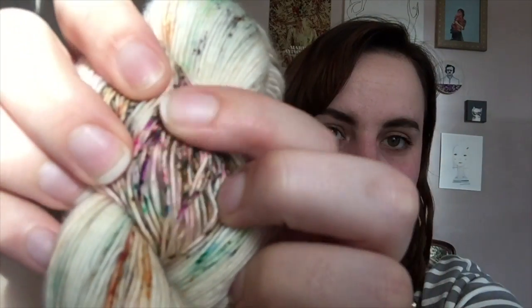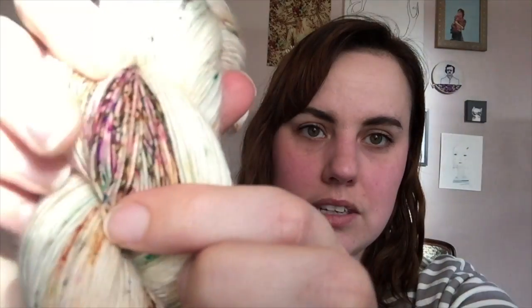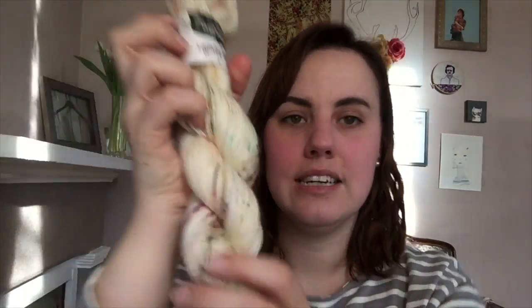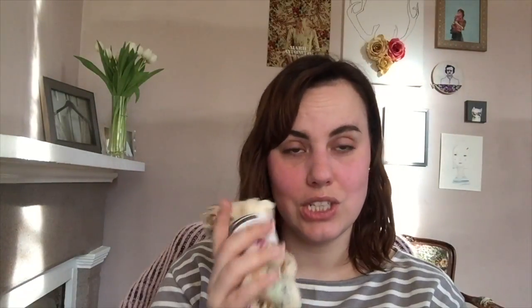I just really love the complexity in those speckles — how many colors are there, and yet it has a subtle look to it because it's mostly this nice cream color. Just really gorgeous. I could do an entire sweater out of this, absolutely, no question. So I've got two of each of those.